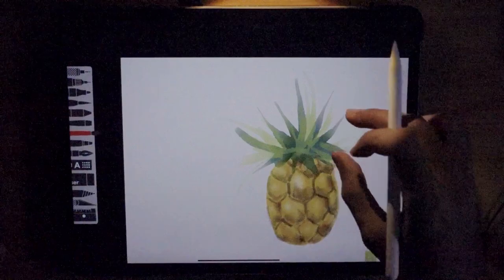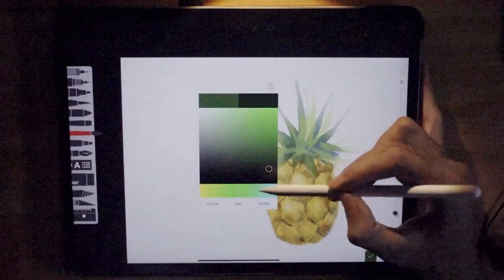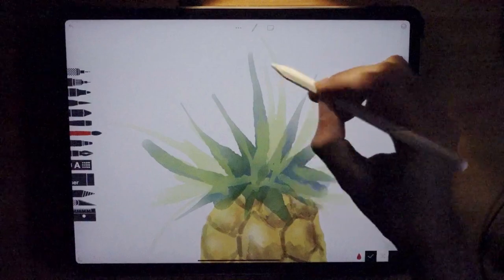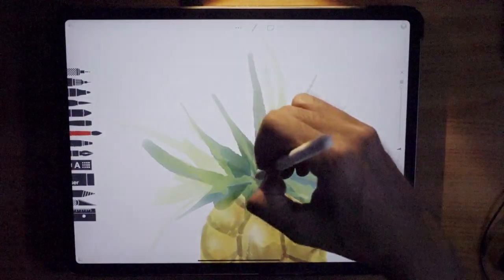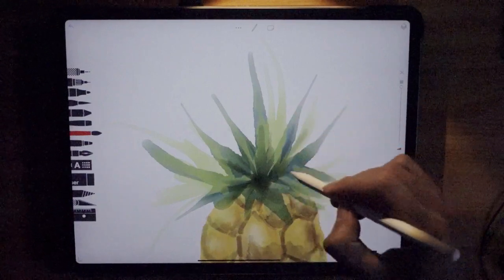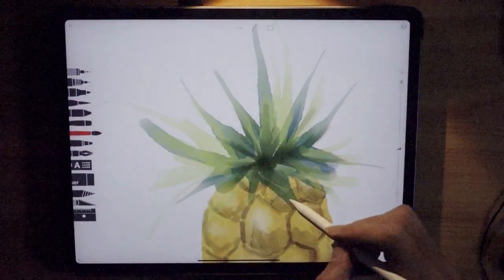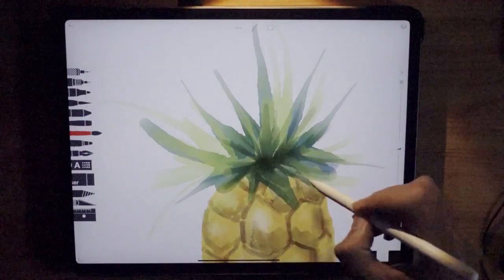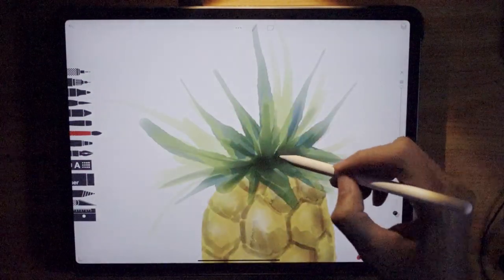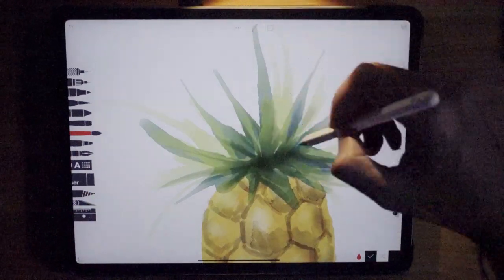Now we're going to use a very dark green — darker than before. Set opacity to the highest and start from the middle. Imagine where the light comes in and where the shadows will be projected — usually below. Just lightly stroke so the paint stroke will be very thin. Then use the water brush to drag the color out, and let it dry.